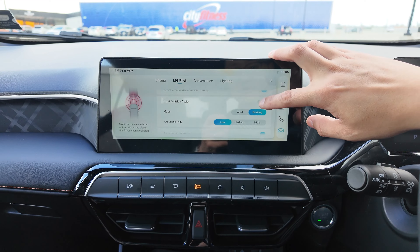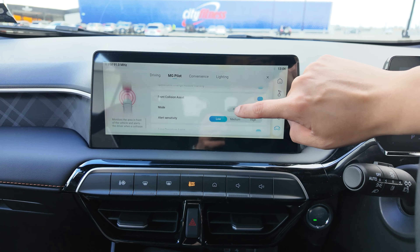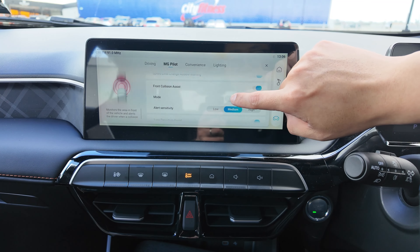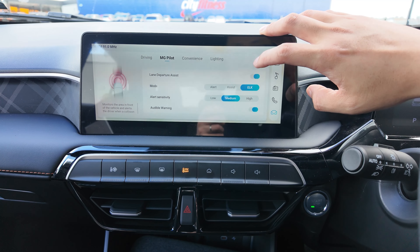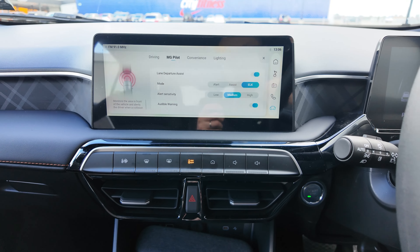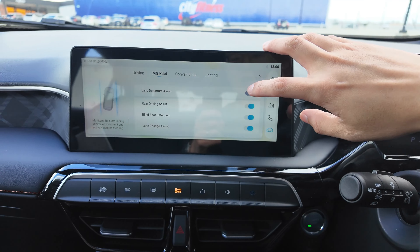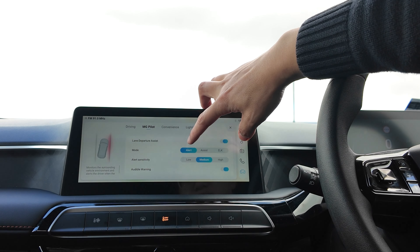Next, swiping down, we have the Front Collision Assist. You can enable and disable this function — just click OK. This also reactivates whenever you switch on the vehicle, same as the speed limit functions. Front Collision Assist means if the vehicle detects an object or car ahead and you are likely to crash into it, it will give you an alert and apply braking if necessary. If you enable it, you can choose between alert only or braking. You can also change the sensitivity to low, medium, or high.